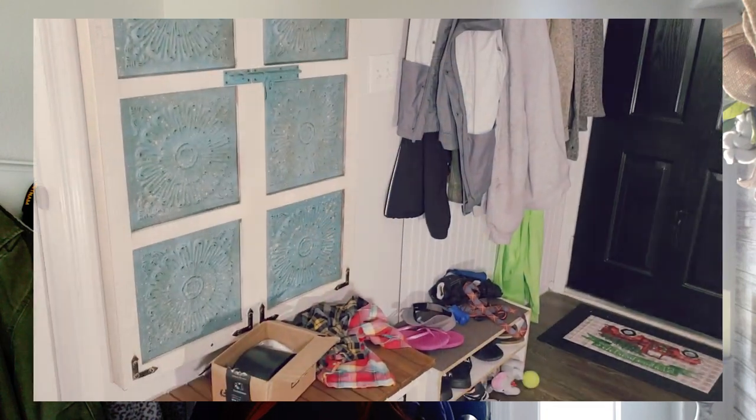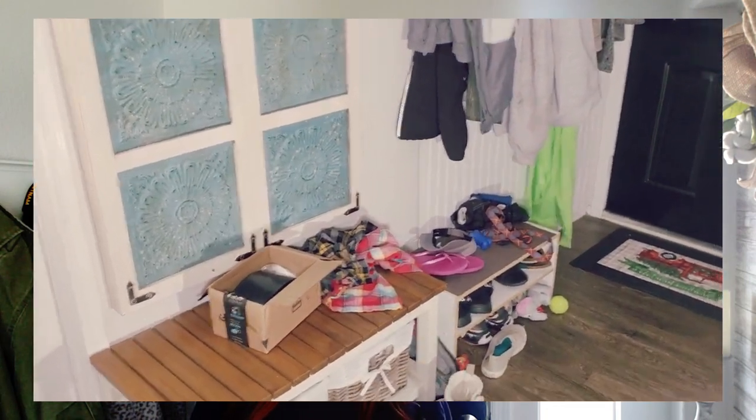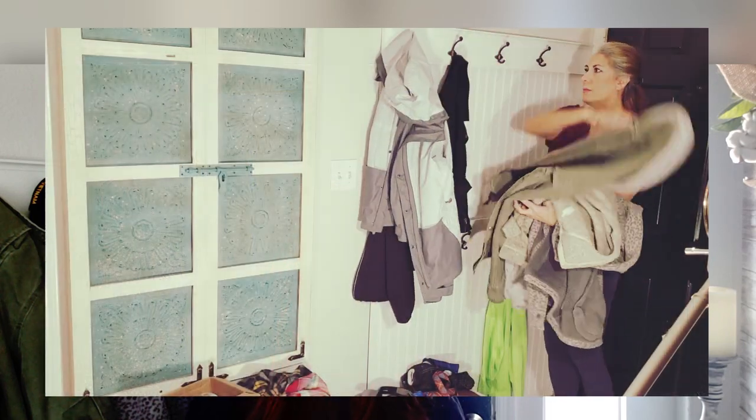We have made this space the dumping ground for all of our junk when we come in the door. It's time to take all of this clutter out, clean the space, and make it beautiful for spring. Keeping your entryway neat and organized, as well as beautiful, will not only give that super first impression, but it will also make you super happy every time you step into your home.